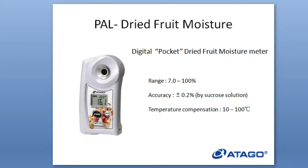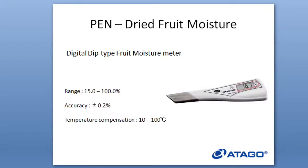Let me introduce one of our instruments, which is the PAL Dried Fruit Moisture. This is a digital pocket dried fruit moisture meter. The range is from 7 to 100%, and it also has temperature compensation from 10 to 100 degrees.